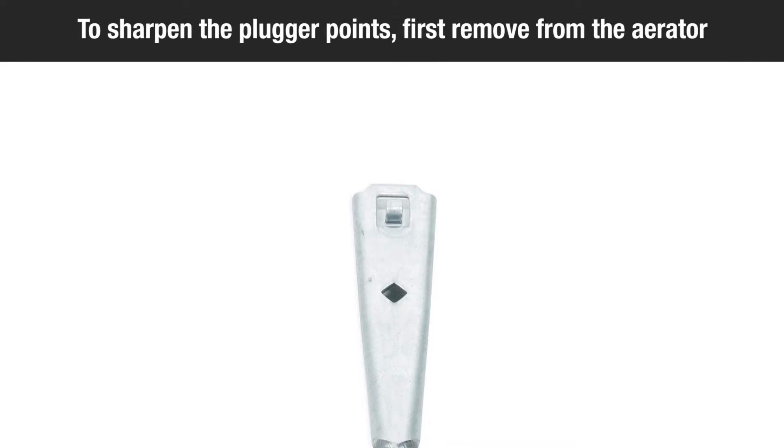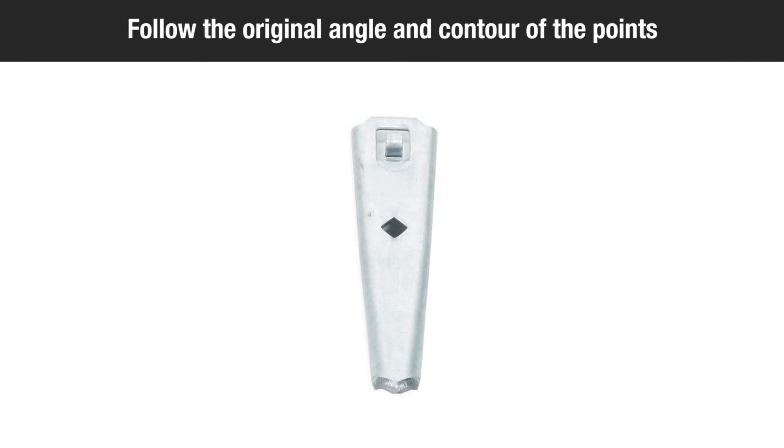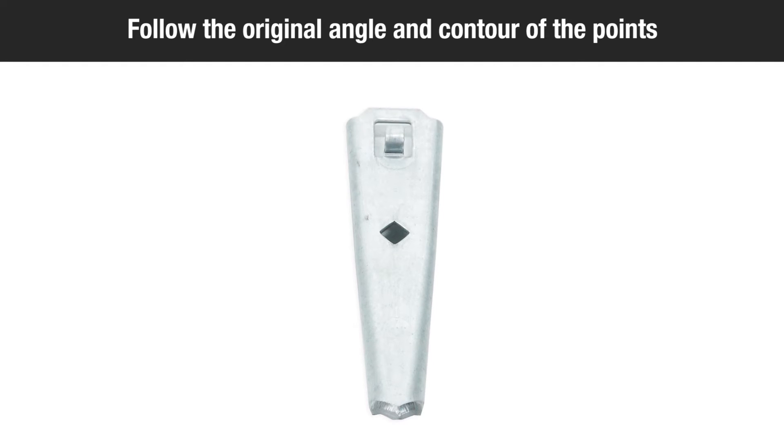To sharpen the plugger points, first remove them from the aerator. As you grind the points, follow the original angle and contour of the points.